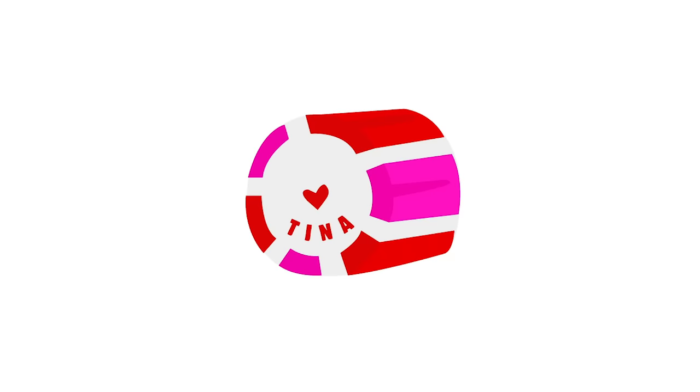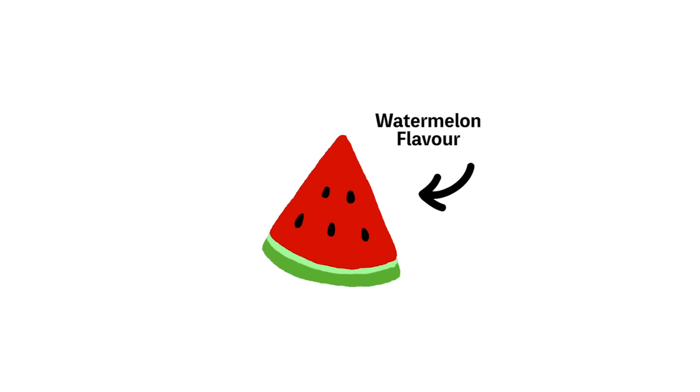For my design, I've opted for a red heart in the center with my name at the bottom. For the outside, I'll have a combination of red, pink, and white stripes. And for my flavor, I'm going to have to go with watermelon. Once I decided on my design, it was time to get my hands sticky.